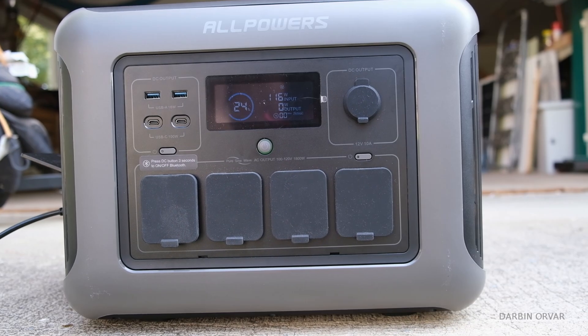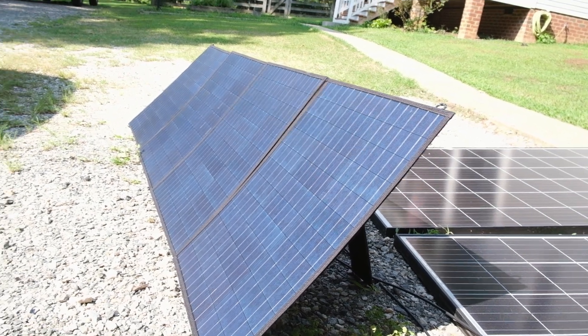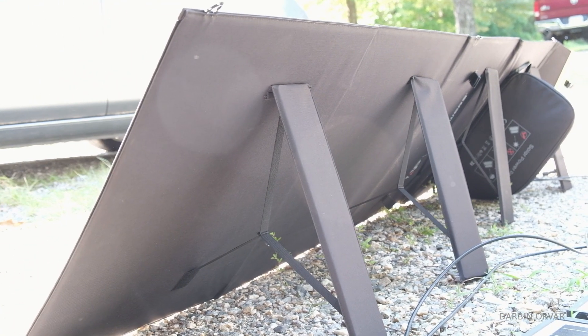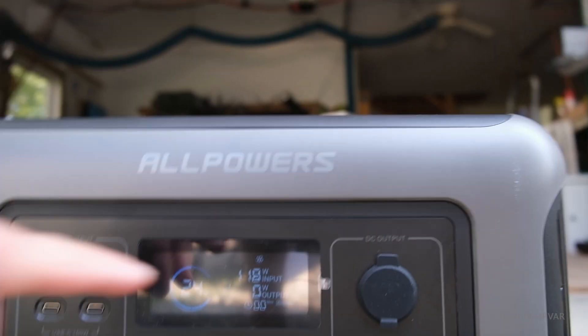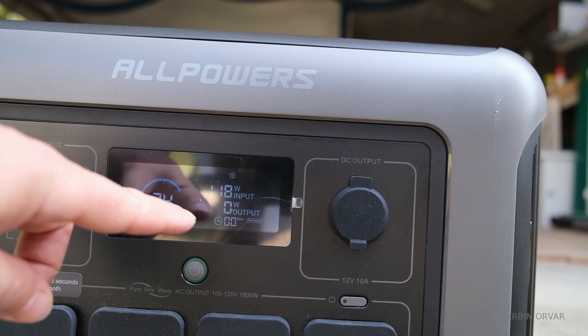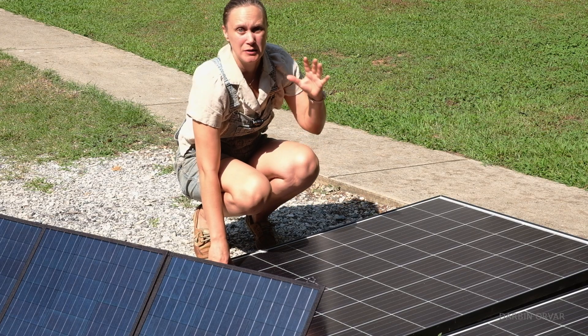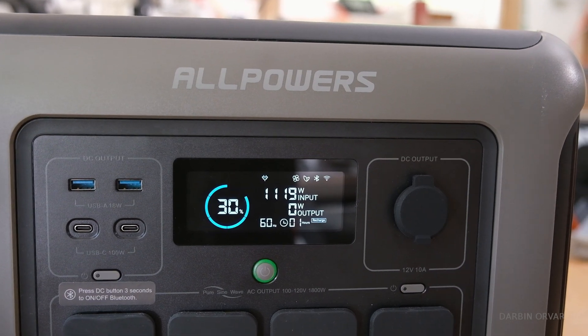We're getting 116 watts coming in. These solar panels have an open circuit voltage of about 44-45 volts, which is kind of interesting. Currently they are in full sunshine — it is about 10 o'clock in the morning and we're getting 116 watts out of a 200 watt maximum. One of the unique features of this Allpowers power station is that it can handle up to 90 volts of solar input.